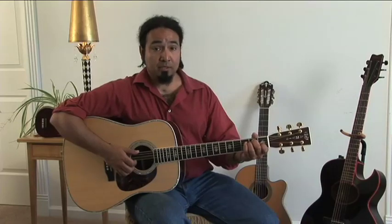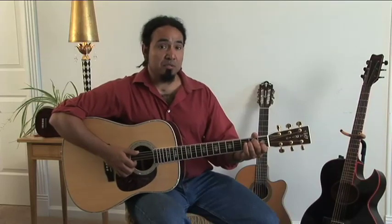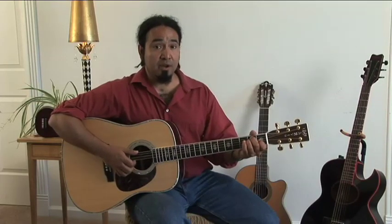Choosing the right guitar. Now there are two basic choices when you're picking an acoustic guitar: steel string and classical, which is nylon string. What I'm holding here is a Martin D41, which is a Dreadnought-style steel string guitar.